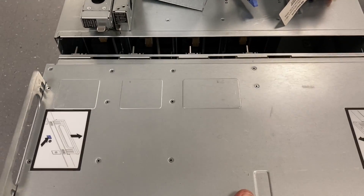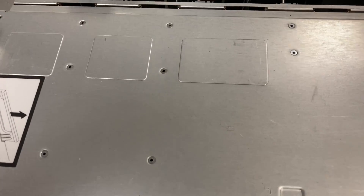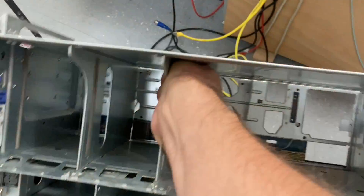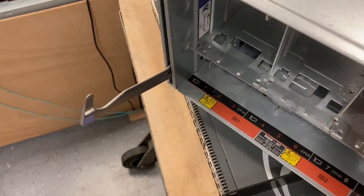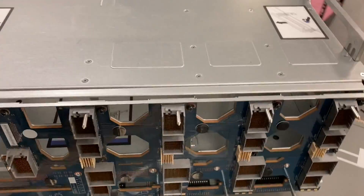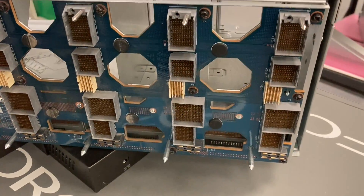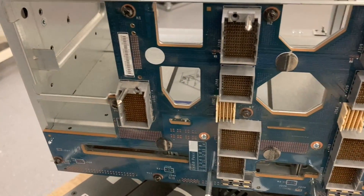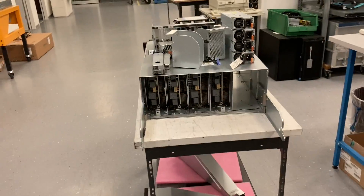And after removing all the parts of the front, we can actually slide this back module here away. That contains the midplane — that's the PCB that contains all the connectors from the front and from the back. That's where all the data goes through from every module to every other module.